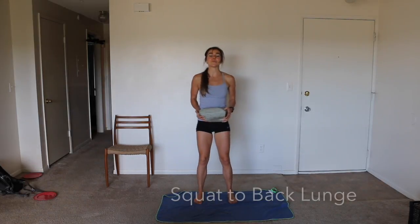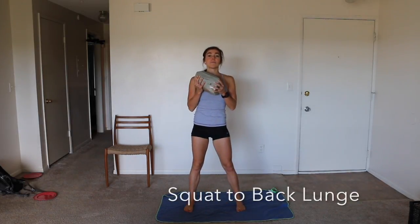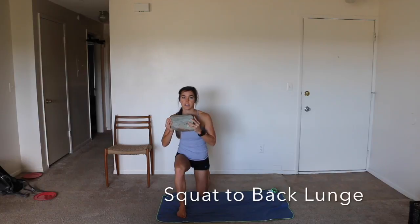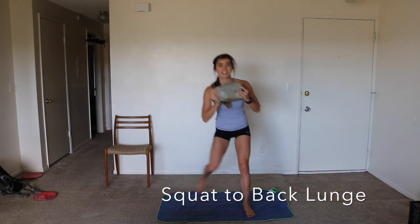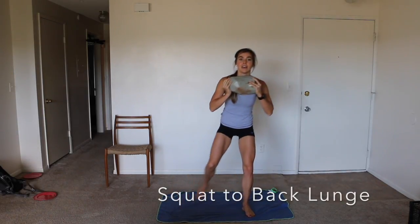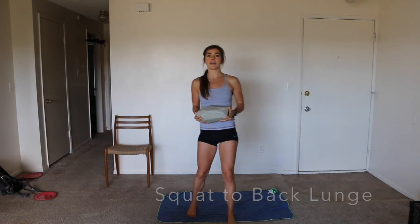All right, day 19 — we got legs! I'm going to show you the squat with the back lunge combo. You're going to start with your squat, then back lunge, then other side — squat, back lunge, squat, back lunge. Make sure you're getting deep in your squat and in your back lunge.